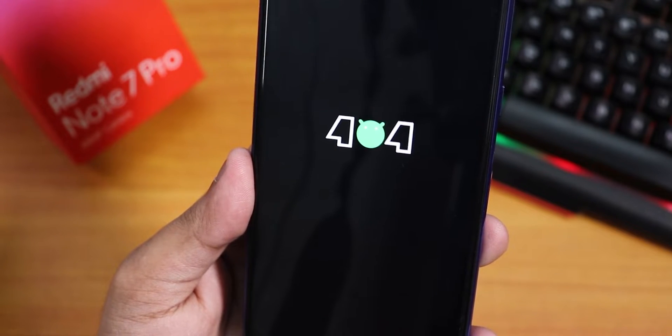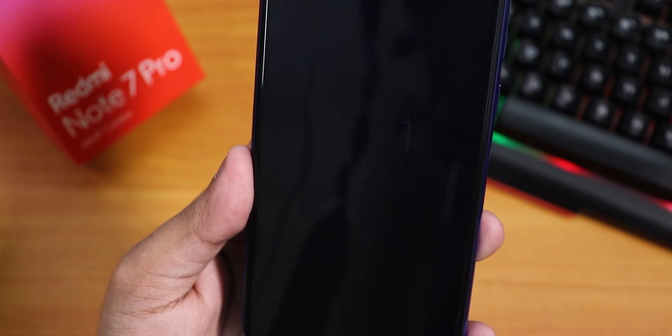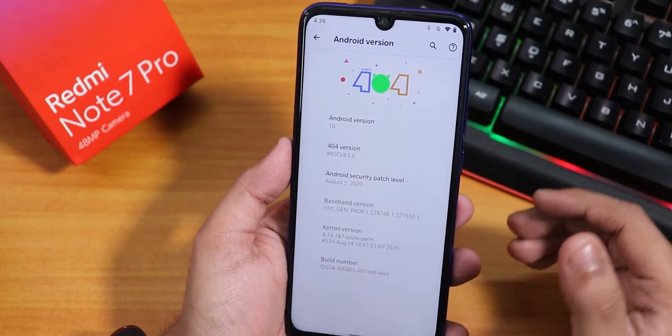What is up guys, this is Peto back with another video on the Redmi Note 7 Pro. Today in this video I am going to be showing you the latest Project 404 ROM on this device. In the Android version section, if you notice up close,